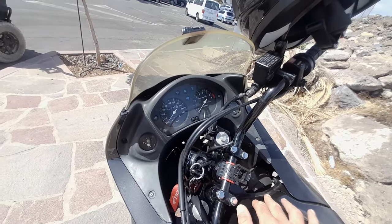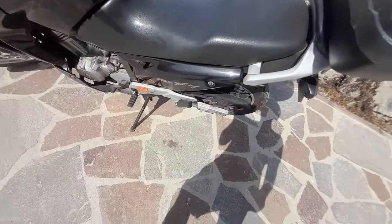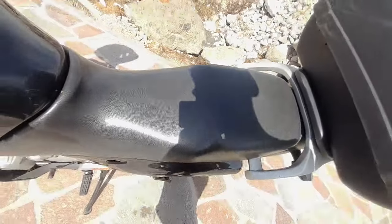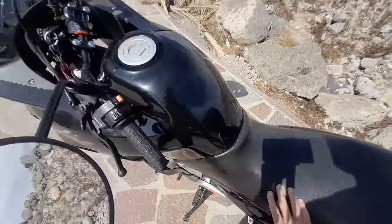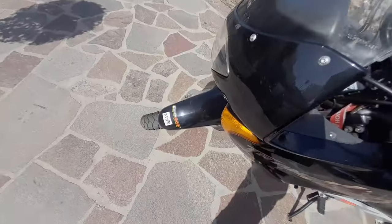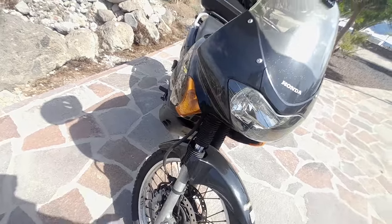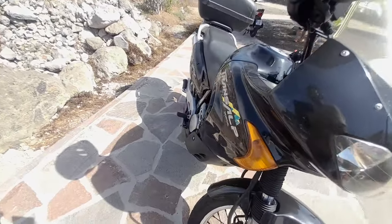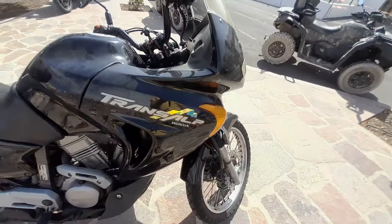It comes standard with a rear rack — all metal, bomb-proof, very good. A top box will go straight on. There's storage space under the seat as well. Generally a really good bike. The longer I've owned it, the more I like it. When I first got it I was a bit unsure, but now I absolutely love it.